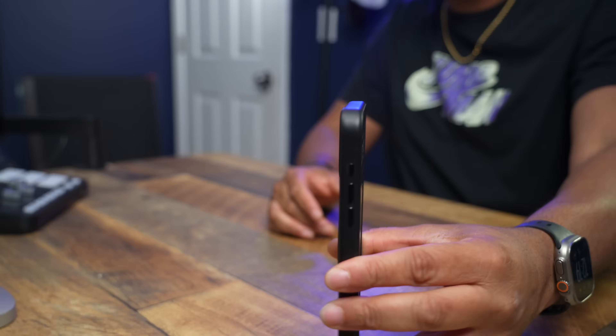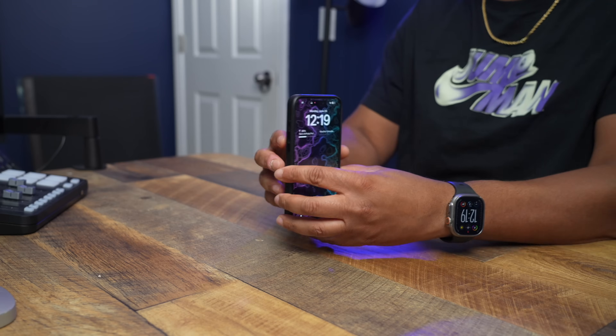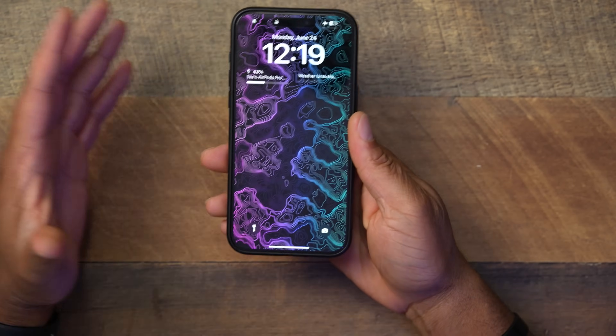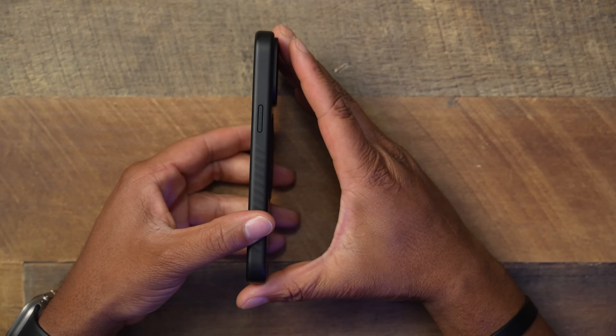As for thickness, the case remains fairly thin — it adds a little bulk but nothing too bad. I'm not mad at the fit, not mad at the finish, and I'm really feeling those side grips.